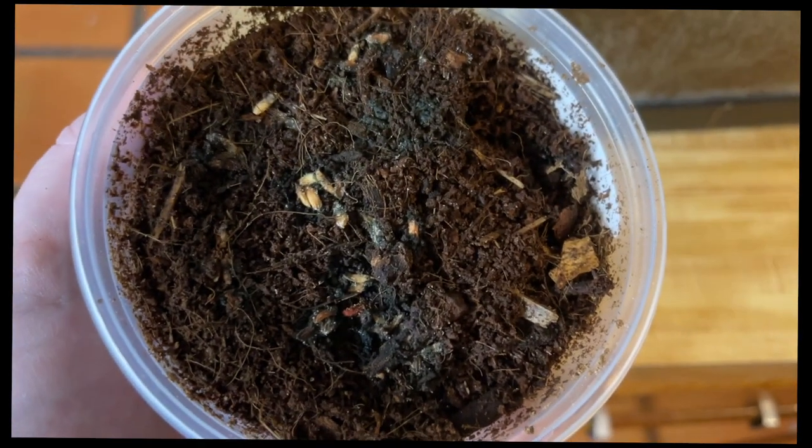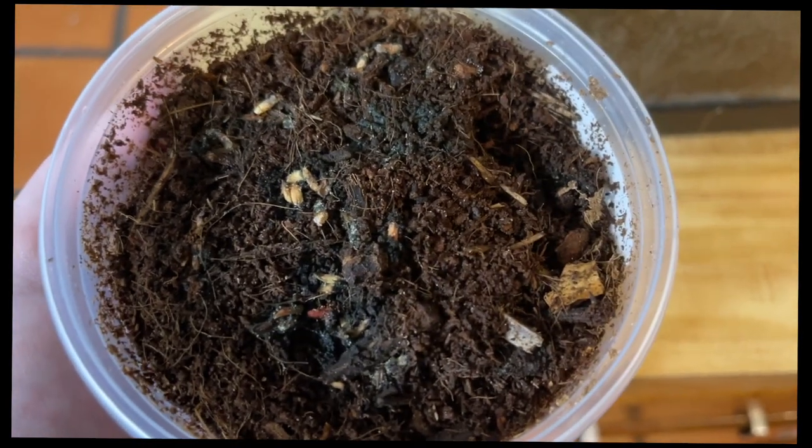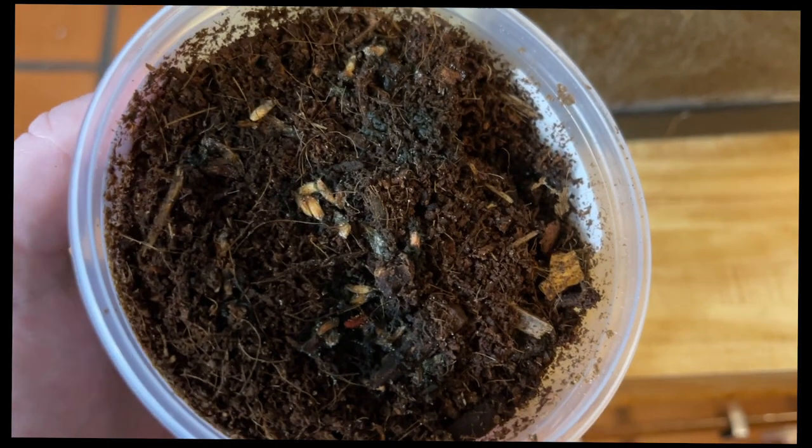I have some springtails we're going to add into the mix here. Hopefully they'll breed.